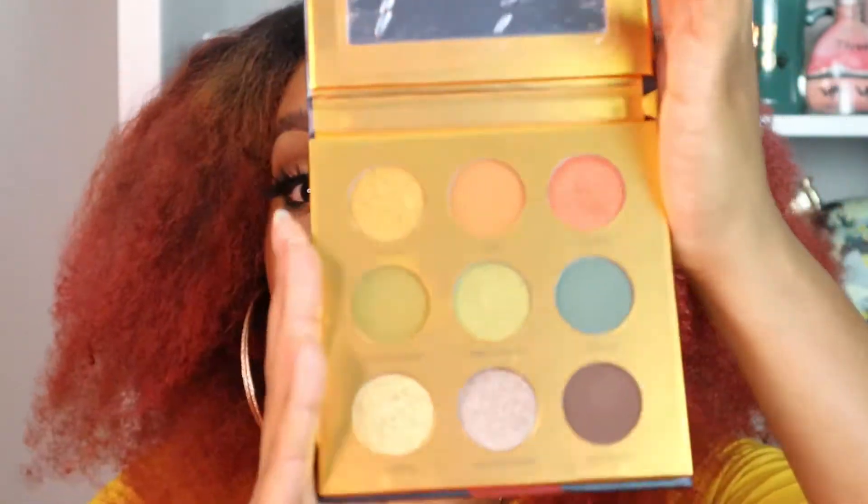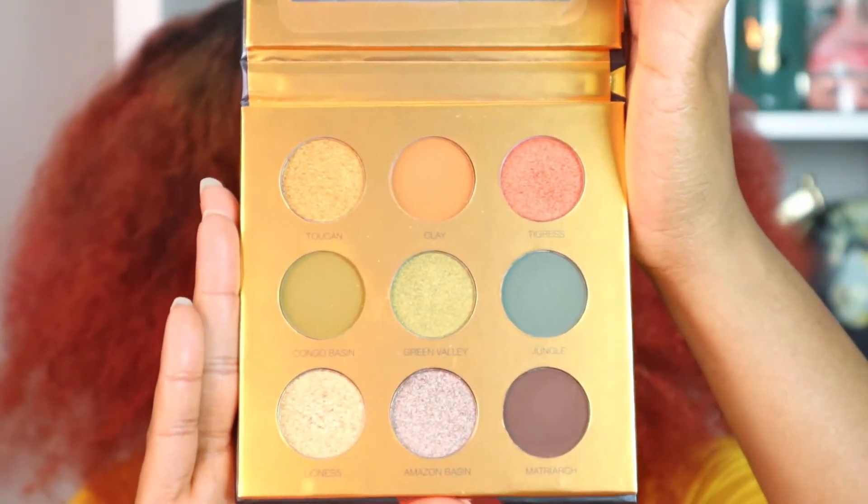Today I'm going to be doing a makeup look featuring a palette that I have been waiting to come back on sale and it finally did, but I believe it's her last hoorah and this is the Colored Rain Safari palette. The colors are so pretty and they're so pigmented and I'm going to try my best to use as many colors as I can from the palette on today's look.